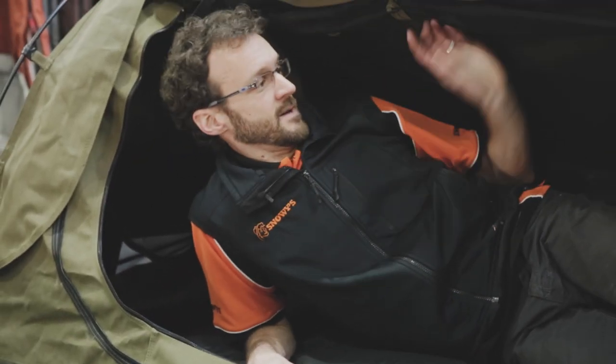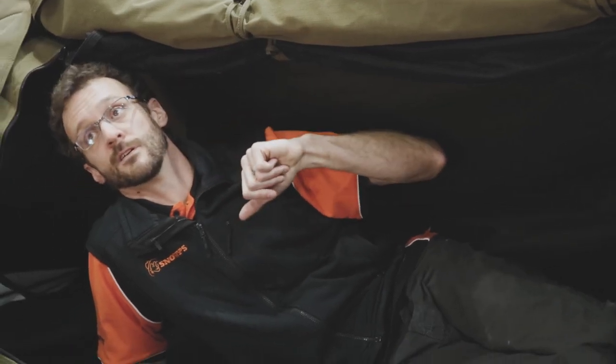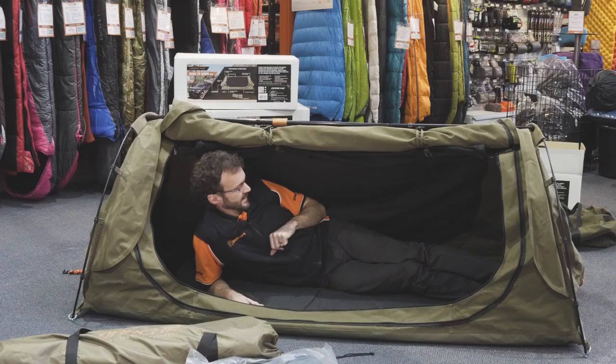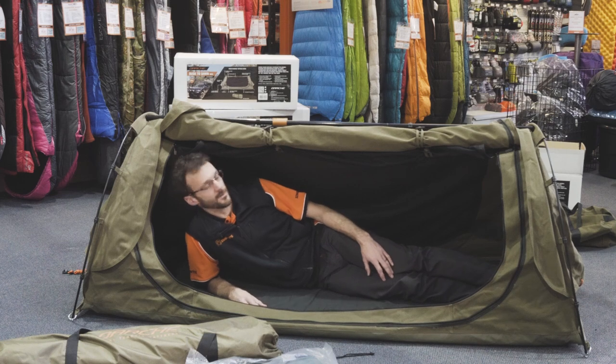It's a nice, simple, functional swag. If you open both sides, all you'd have is a strip of canvas down the middle and you'd have a pretty good view of the night sky or watch the sunrise in the morning — with tons of ventilation and airflow throughout. It's a popular swag, really popular part of our range. Certainly recommend it.